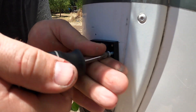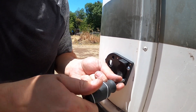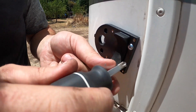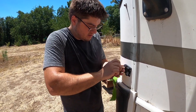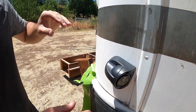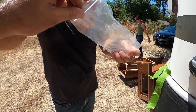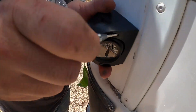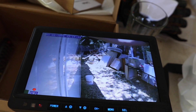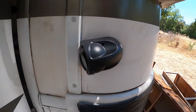A little self-tapping screws — we're pretty good. Learned from the other side, this one went much easier. There we go. All installed.